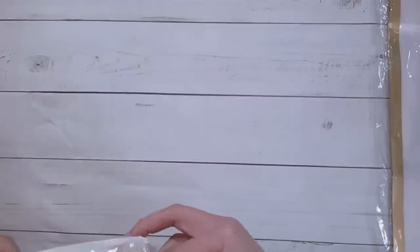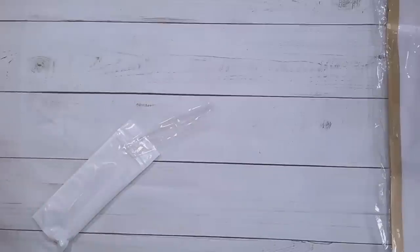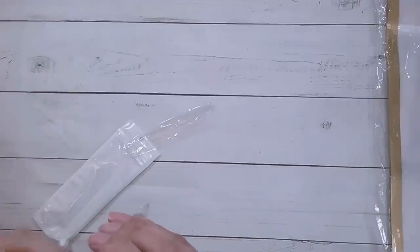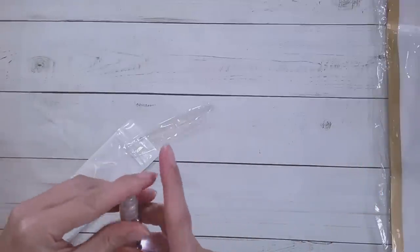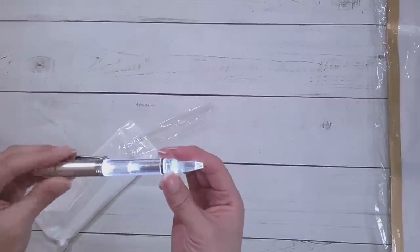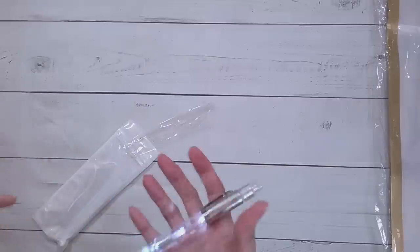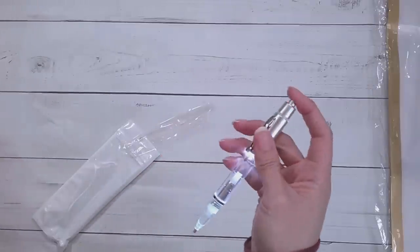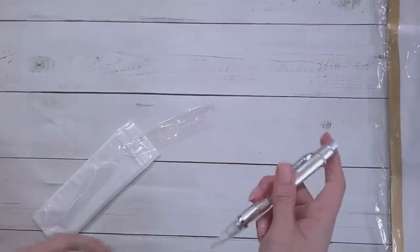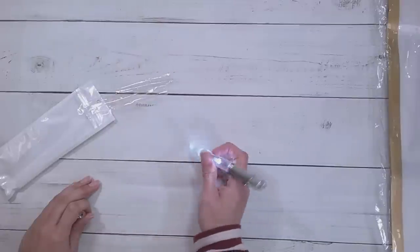First things first, here is a pen. This pen is supposed to light up — do I need a battery? Nope, it lights up without a battery. I'm not sure what this is to stop you from turning it off and on, but it's supposed to light up. It's actually pretty light in heaviness.